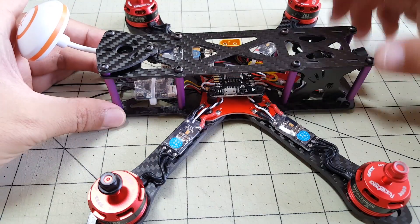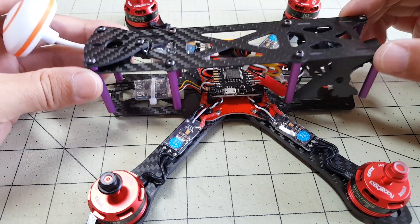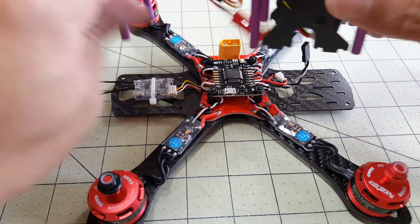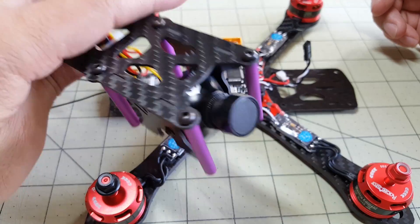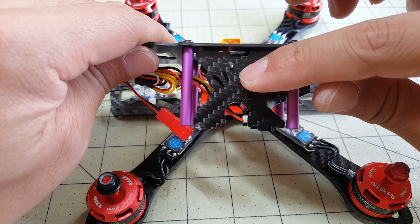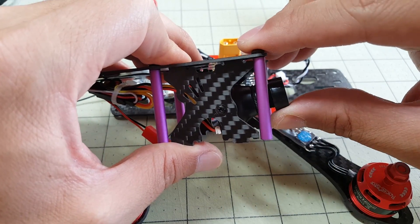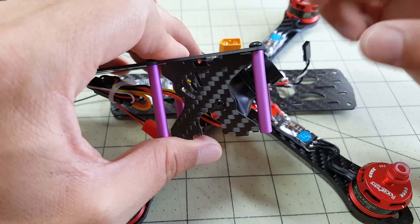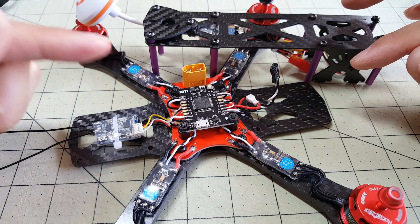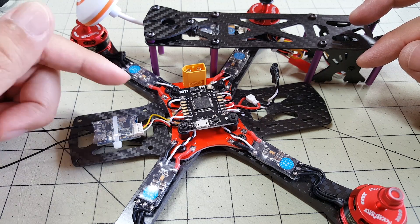I elected not to use the little camera plate because it's designed for the HS1177 and the Swift didn't fit. But I can still adjust my camera angle — there's a little bit of tension so it should be adjustable by hand. Before I close up the build, I'm going to do my software programming: flash the ESCs, check motor directions, and all that.